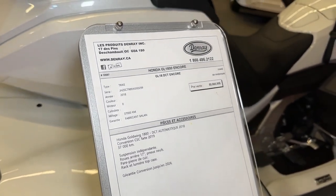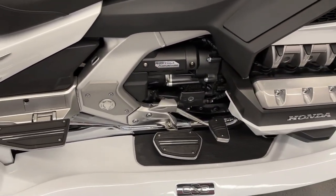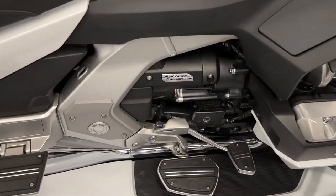While the addition of an extra wheel may slightly affect fuel efficiency, the Gold Wing remains relatively efficient compared to other motorcycles in its class, making it a practical choice for touring.